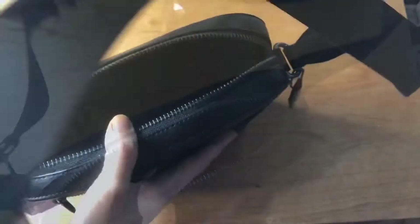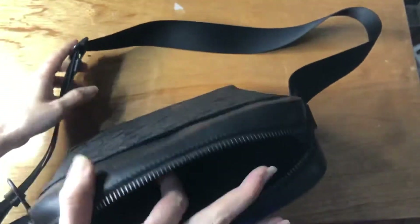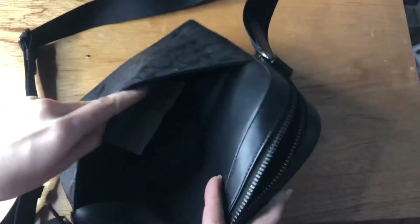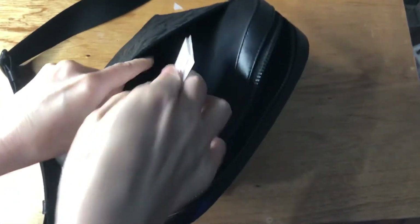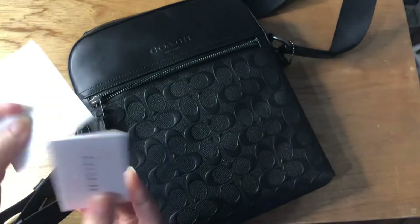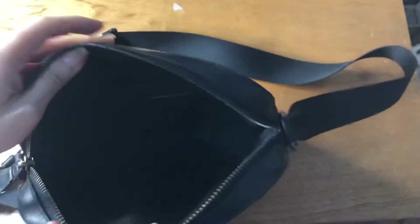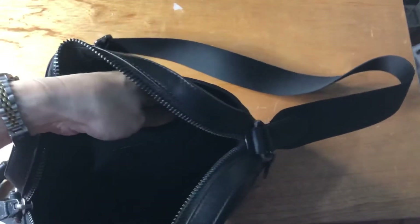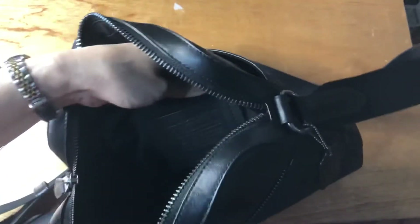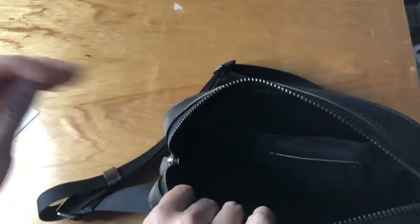It has a non-detachable but adjustable strap. There's a slip-on pocket at the back. It comes with a gift receipt and a care card. For the interior, it has the creed — you can check that — and the serial number.